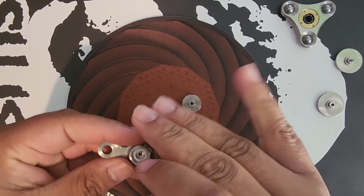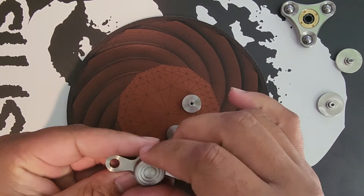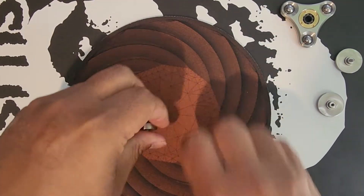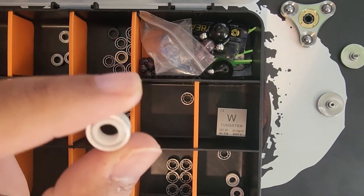So, bearings. You've got your bearing tool — this looks intimidating to a lot of people, and it was actually intimidating to me too when I first saw it, but it's really, really simple and I'll show you how that works. But first let me cover the different types of spinners and different types of bearing systems.